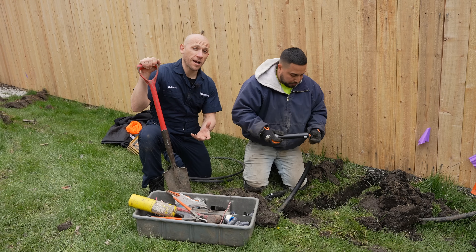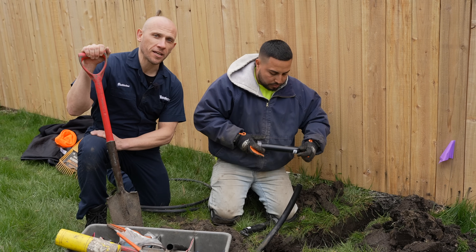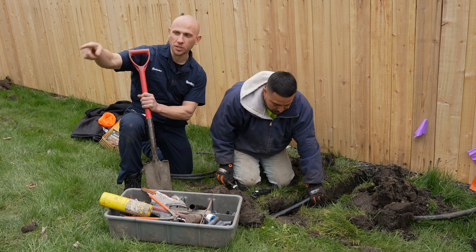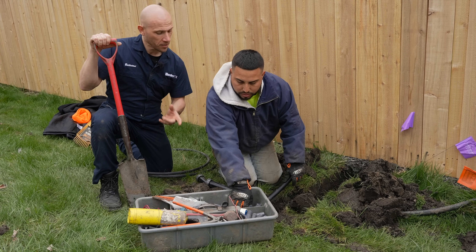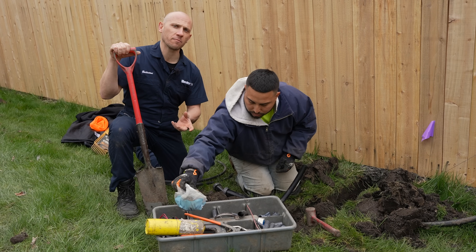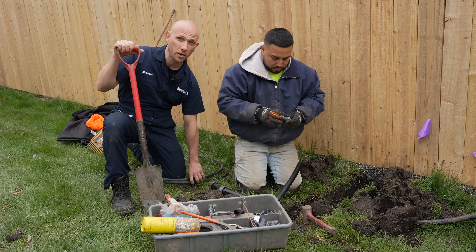What you're witnessing now is Franco doing what we call the hookup. This is the glorified position — like the doctor of the yard — doing all the connections, which is extremely important: connecting polyethylene pipe together with insert fittings and crimp clamps, and then going to something we call flex pipe.